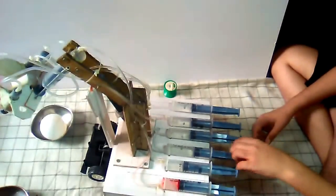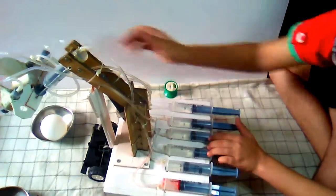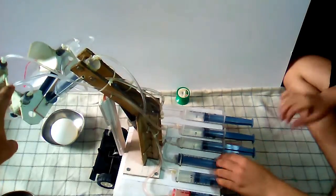Tell me the function of the third one. This is the third one. It is connected with this one and its function is to open this pickup section.